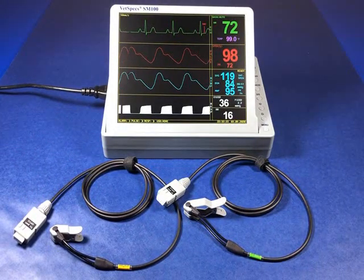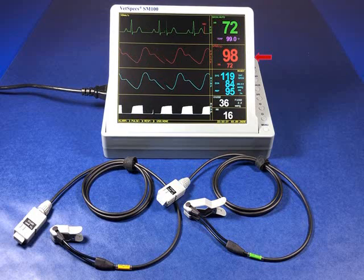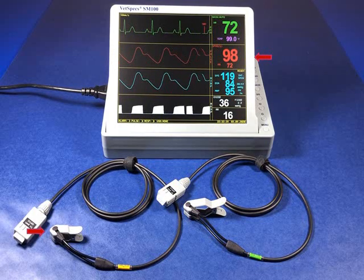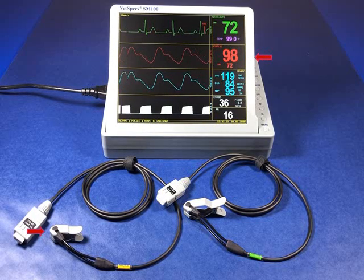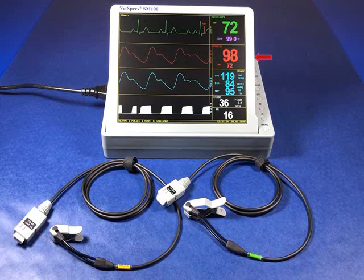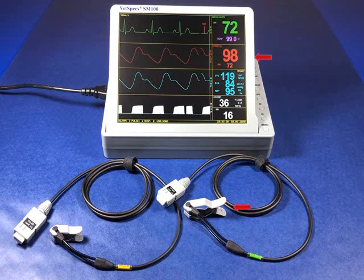Along with every SM100, VetSpecs includes two different clip sensors for our digital pulse oximetry. The first is our lingual sensor, which mindfully incorporates a slightly smaller clip containing a hinge spring with the ideal tension for use on a patient's tongue. Opposite of our lingual sensor is our leg paw sensor, containing a larger clip with stronger spring tension for connection to distal areas of the patient's body.